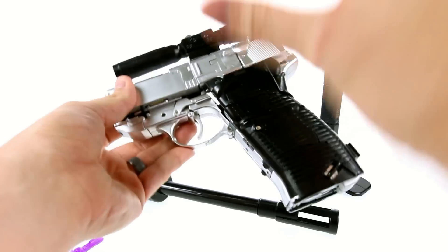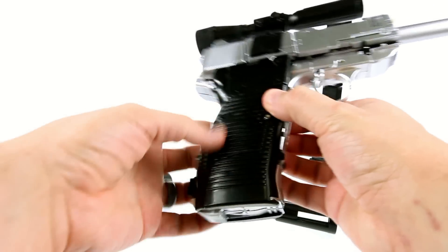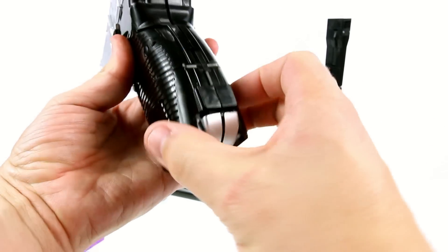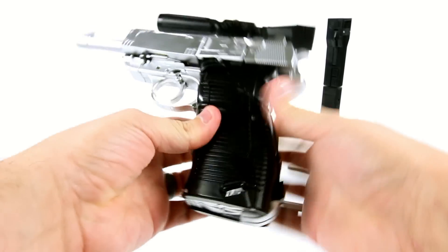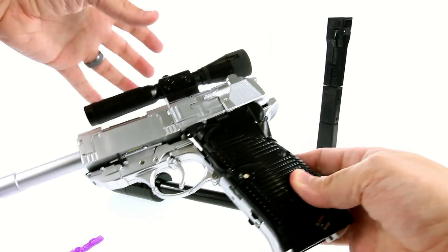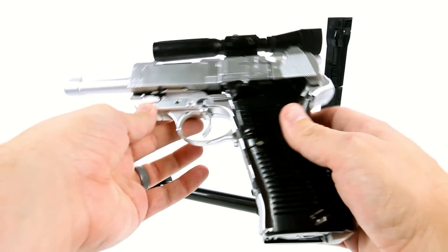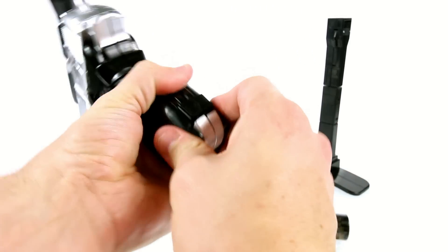Every single time I cannot get all these panels lined up. I don't like the way this is engineered — it's very panel-heavy. Every time I push something together, something else pops out. Nothing tabs together very well. This whole section slides down to kind of lock into place, and it is very fiddly. I will admit it does look pretty cool; I just can't keep everything together. It is unfortunate.